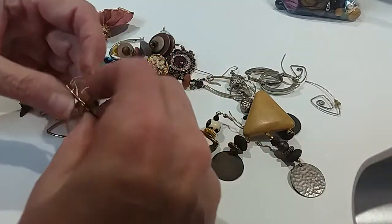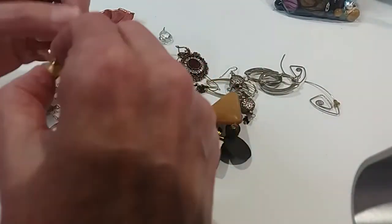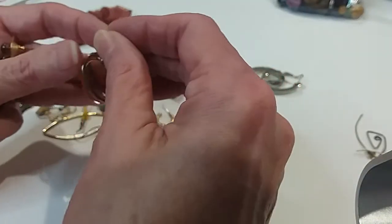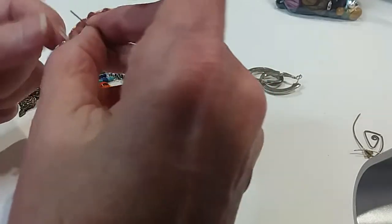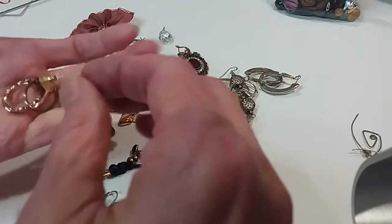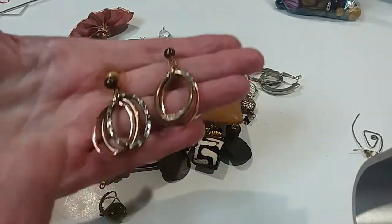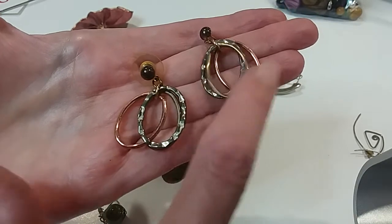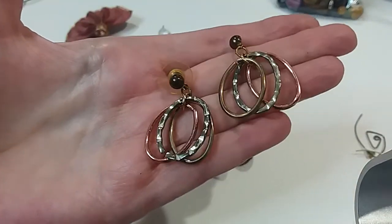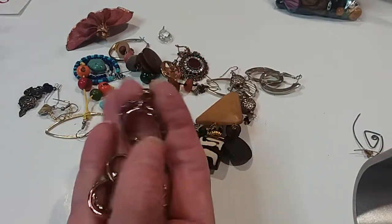I thought I saw this one earlier — oh yeah, right here, just tangled up with another one. So here we have the mixed metal ovals. You've got the copper, silver tone, and gold tone look in these. Very cute. They're in good condition, they are magnetic. $2.00.